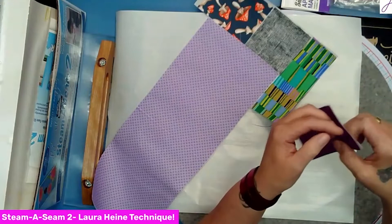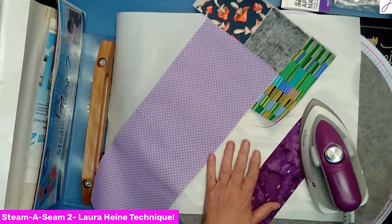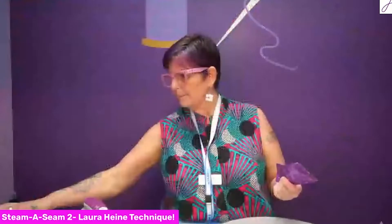If you're having a hard time peeling it, it's usually because you need to bring it back to the iron and let it sit for a little bit — it'll be fine. The great thing about Steam Seam 2 is it's repositionable, which for Laura Heine patterns is really important. If you put a flower somewhere and then want to move it, you can — they're repositionable. Only when you're totally happy with placement do you steam it, and that makes it permanent.